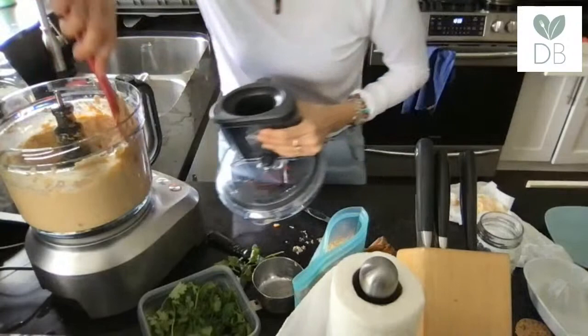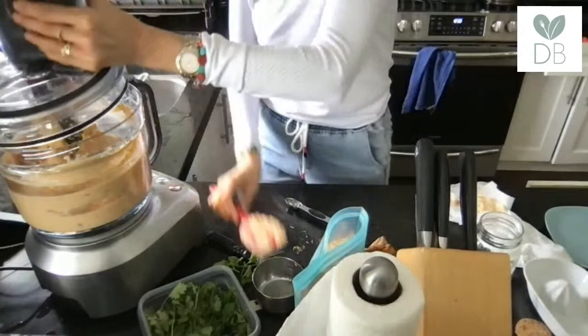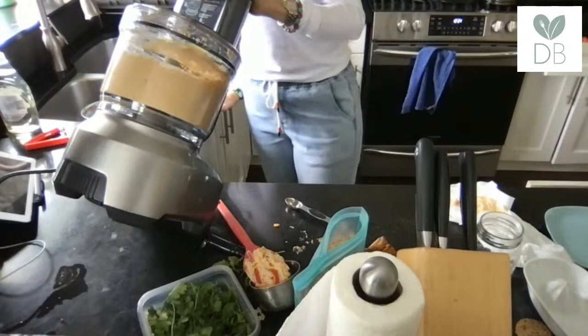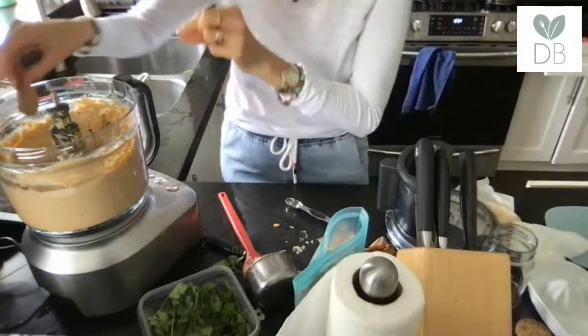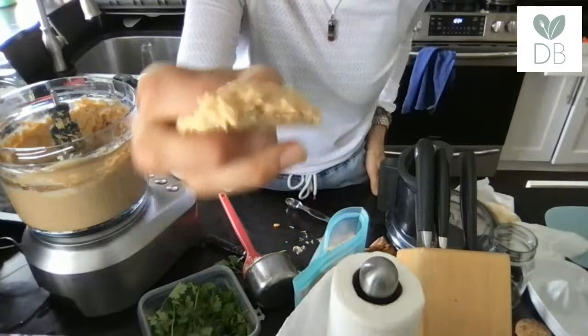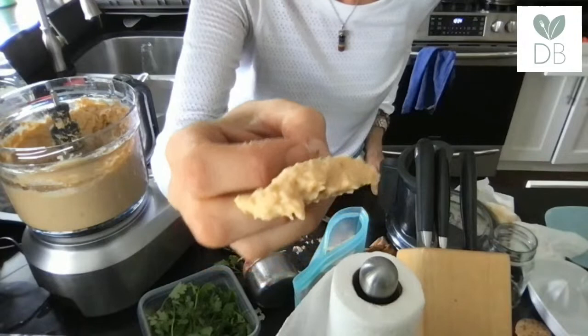The more I'm pureeing it, the creamier it's getting. Sometimes we don't process it long enough — I'm going to give it another blitz. Look, it's nice and creamy now and it's going to get even creamier. If you want it even creamier, add another tablespoon of tahini, another ice cube or two, and just keep processing.